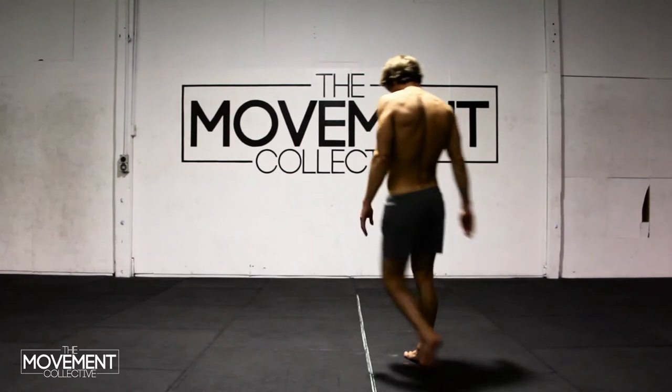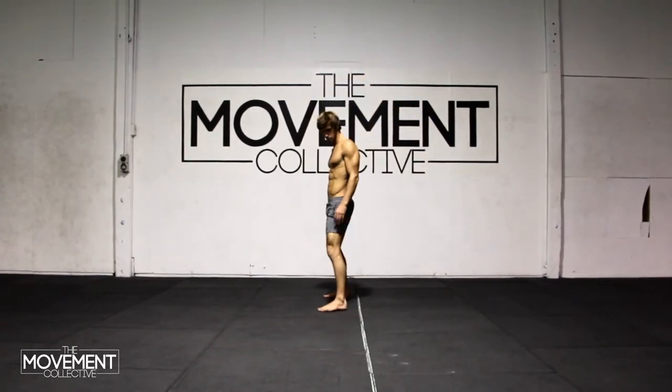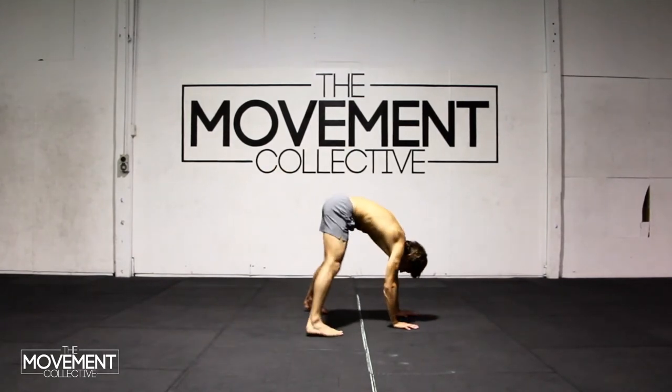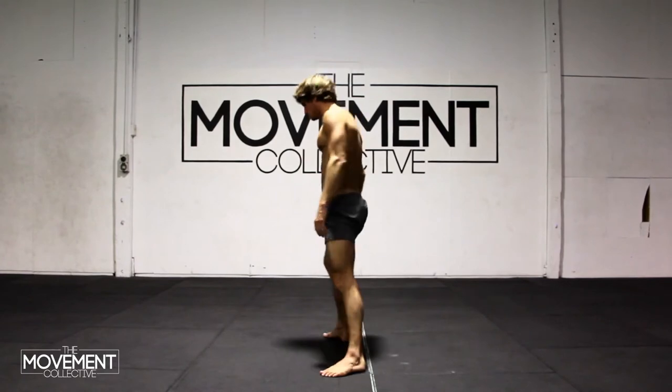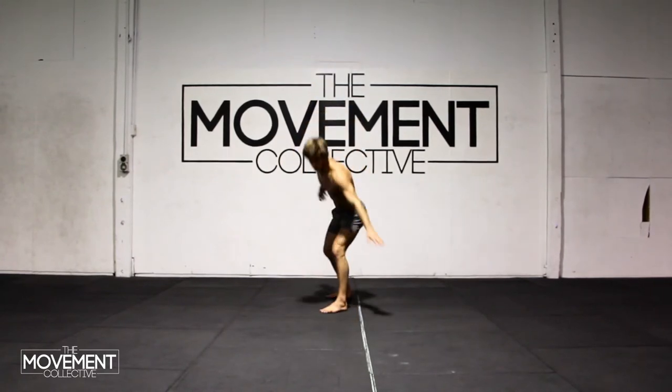Hey guys, welcome to the Movement Collective Online. In this tutorial we're going to go over the cartwheel. We're gonna start by drawing yourself a line, place our hands on the opposite side of the line, just stepping over and then back to that starting position. An important thing to remember with the cartwheel is it's an ipsilateral pattern.